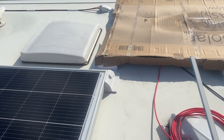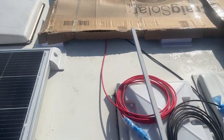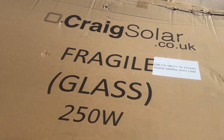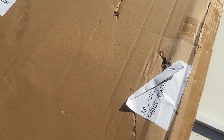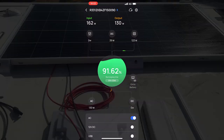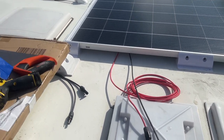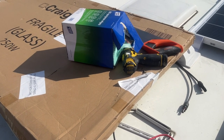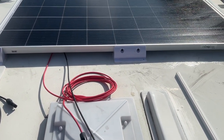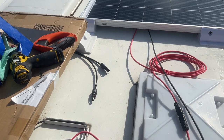Currently we're getting about 130 watts from the first panel. Let's cover that up and hook the next one up and see what we're getting from that. We've just got the new second panel connected up — we're getting about 120 watts from that one. And I read the first one wrong; it was about 111 watts — I was reading the output, not the solar input. But anyway, that was 111 from that one and 120 from that one individually. So now we'll connect them up in series and see what we get.